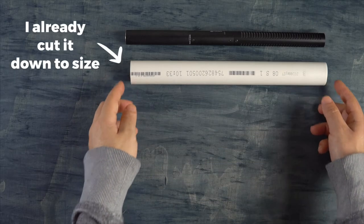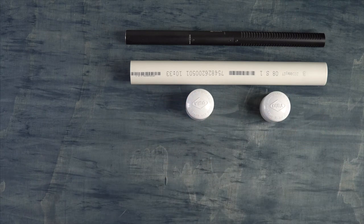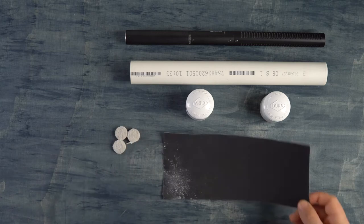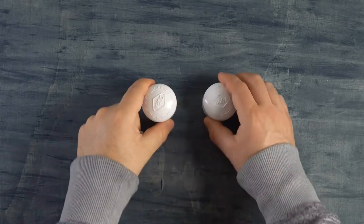Let's get into it and show you how I made this and what I used. Here are the parts you are going to need: a two-foot one-inch PVC pipe, two one-inch PVC caps, two furniture pads, some sandpaper, and some spray paint.